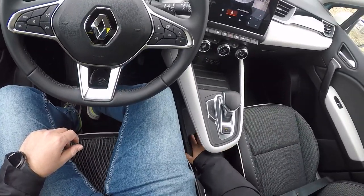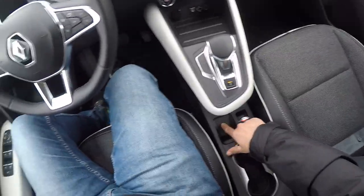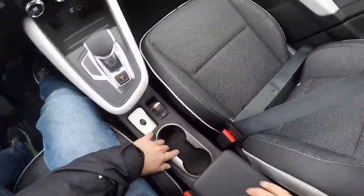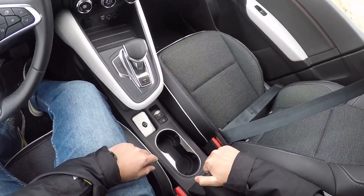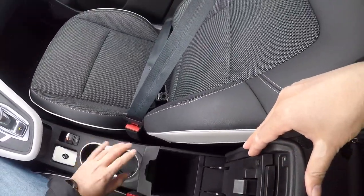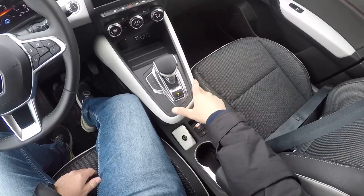Bu konsolun alt kısmında ayrı bir alan var — burada kablosuz şarj özelliği var. Bunu söyleyeyim ama anlaşılmıyor çok; buraya bir telefon simgesi koysalarmış bence daha iyi olurdu. Elektronik park frenimiz var, hemen yanında anahtarı da koyabiliyorsunuz. İki adet bardaklığımız mevcut. Açınca derin bir alanımız var ama biraz küçük; bir şey koyarsanız düşerse almanız zor olur. Kolçağımız var, ileri geri hareket edebiliyor.